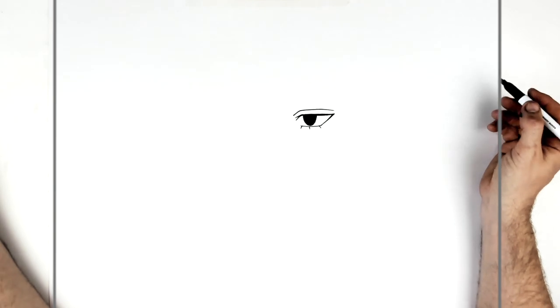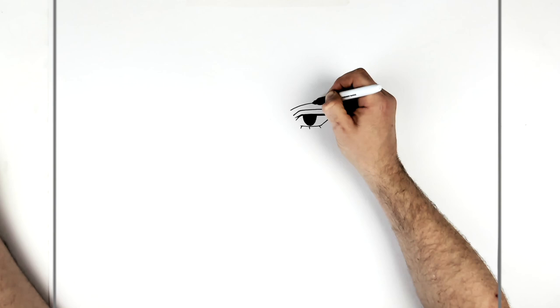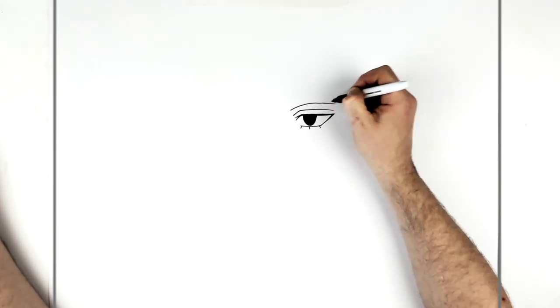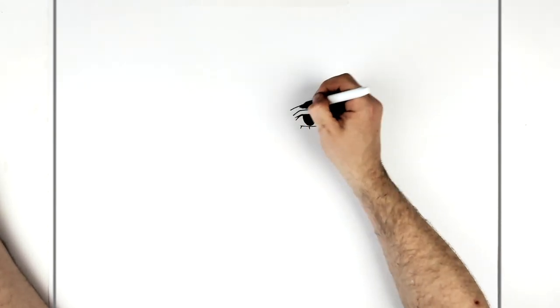Her eyebrow is just a very skinny sort of line that curves up and over. It kind of stops there — most of it is again under her hair.